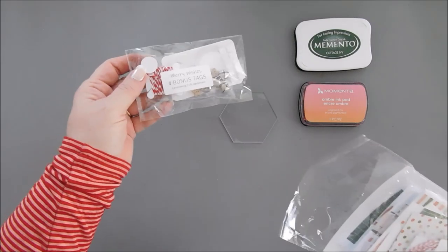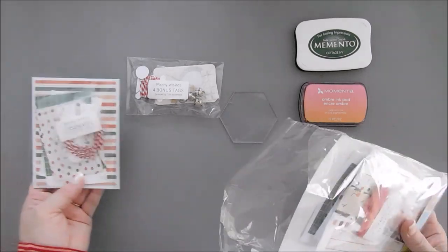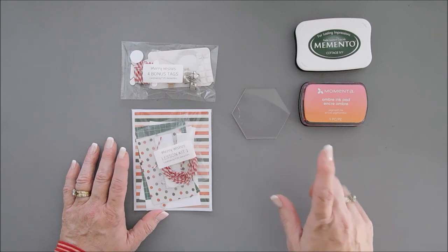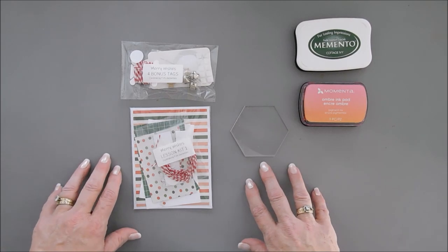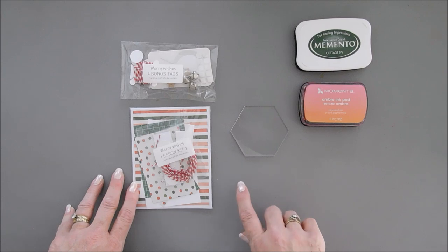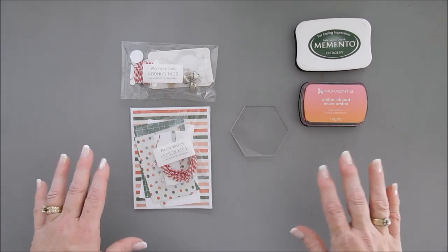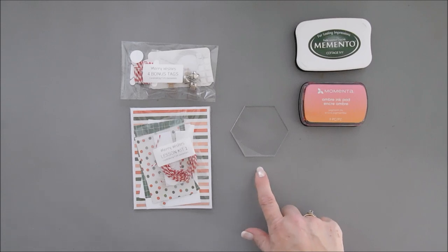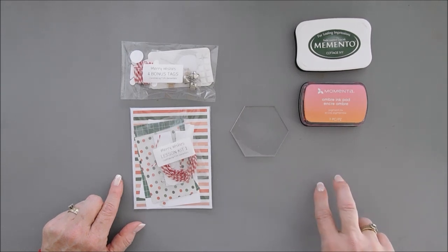We're going to take everything out of our lesson kit number one and create two cards and a tag today. We'll do that all month long, every Friday for the first four Fridays — making up for running late. I also want to mention that next month's classroom usually goes live on the first, but I'm changing it. I need a little more time — my design team obligations and posts are due the second week of the month. So I'm going to start selling the kits on the 12th.